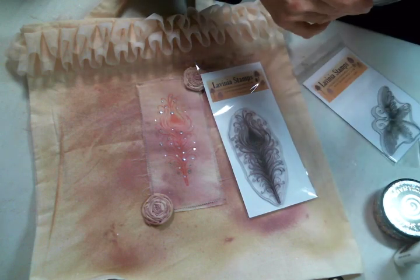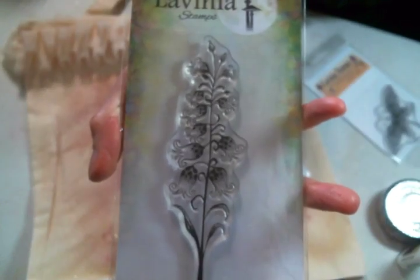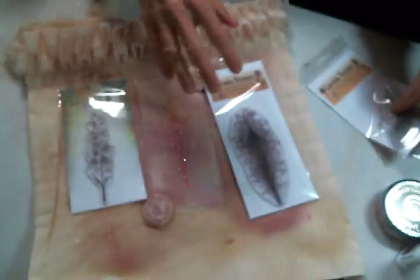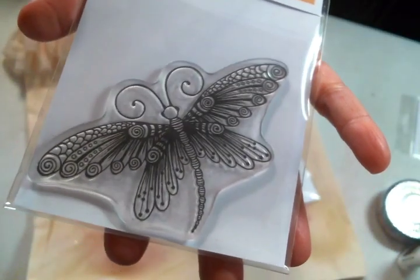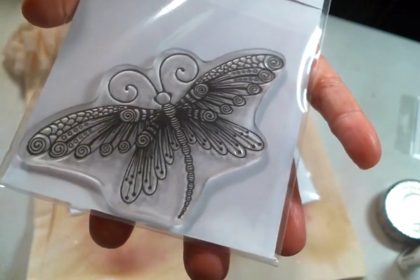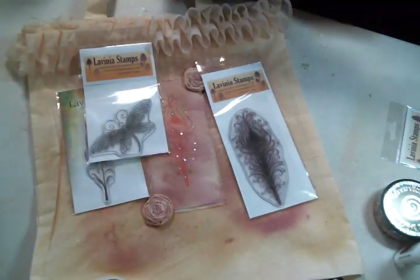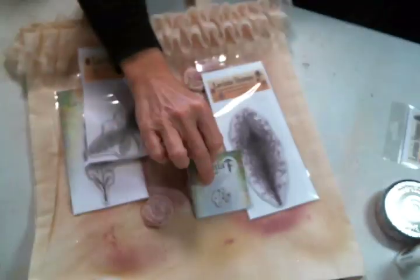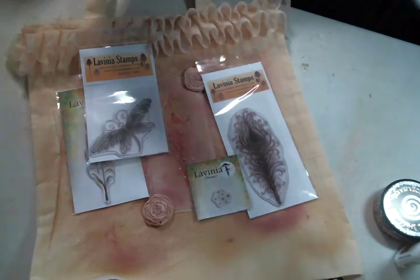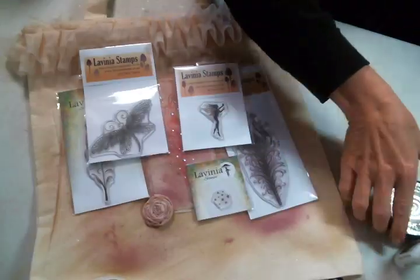I also got this stamp which is called Lily — look how beautifully detailed these stamps are, I love them. I'm so excited to play with them. This is the Zen butterfly, I think that's the one I'll be playing with next — I adore it, look at how beautiful it is. These stamps are absolutely amazing. I also got the Star Group Mini — look at those little stars, super cute — and then I got this little fairy which I believe her name is Mia. They have the most fabulous fairy stamps.